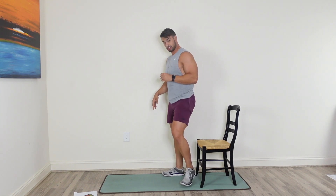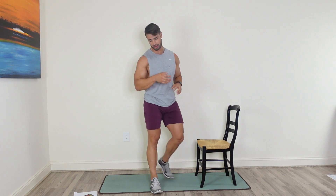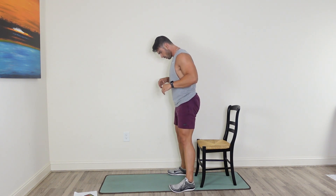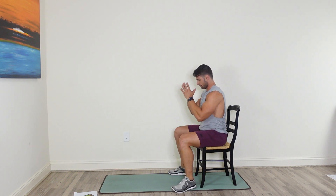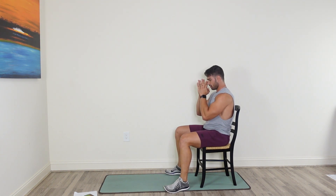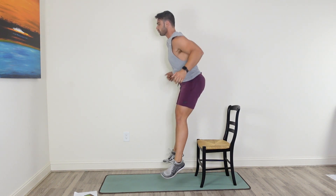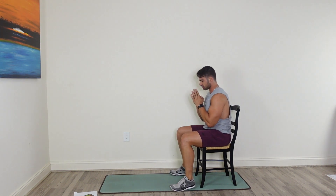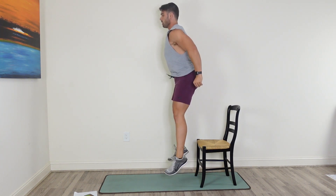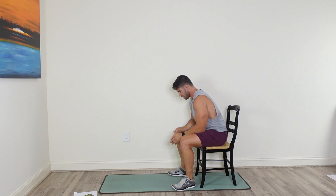That jump squat is next — chair squat, sit low, right into that jump squat. It doesn't have to be a huge hop, but try and jump and push yourself through this. If you can't jump, just go right into an air squat. Sit low in that chair, come up, explode through. Get stronger every day — we're bettering ourselves. This is 25 minutes for you today, that's all it takes.